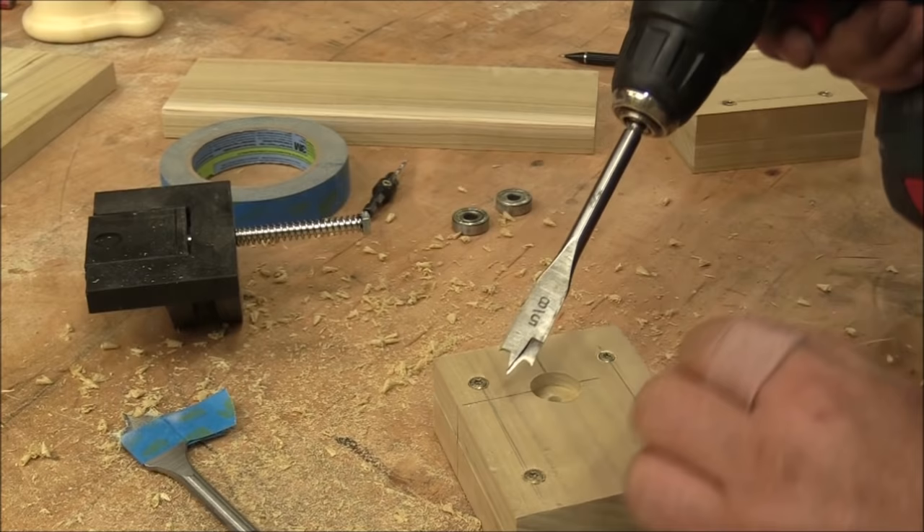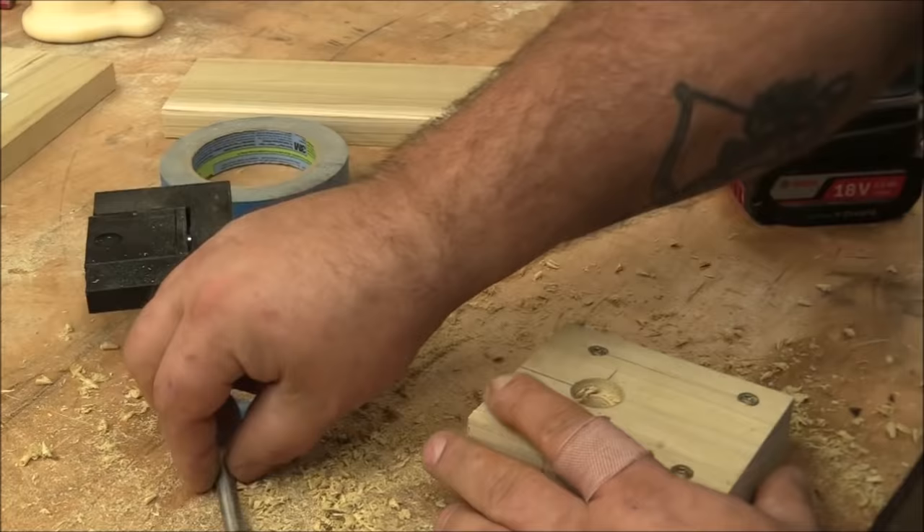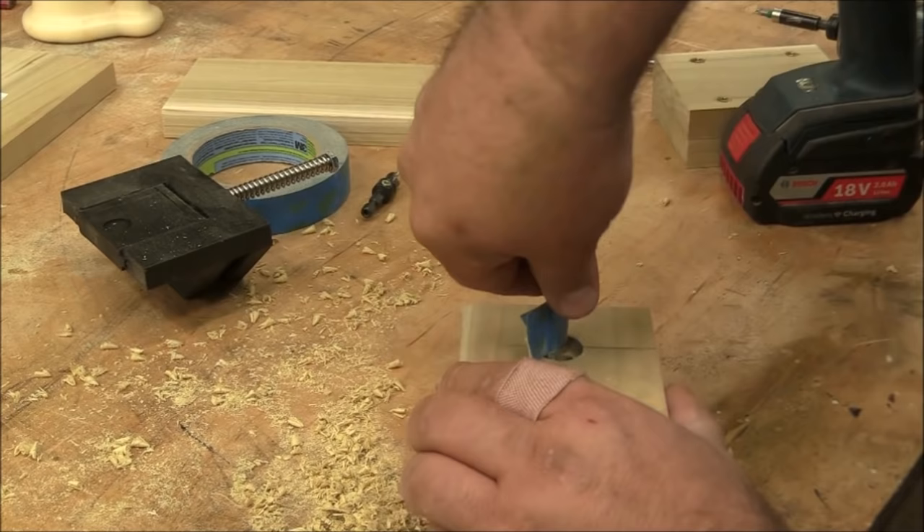With those two holes drilled, I'm going to come back with a five-eighths bit and drill the rest of the way through — again drilling from one side and then the other — so if the hole gets off kilter it doesn't really screw up the whole thing. Then I'll come back and use my seven-eighths bit to clean out any chip-out and add the bearings, and I did that on the second tower as well.